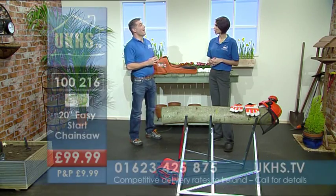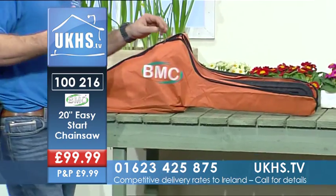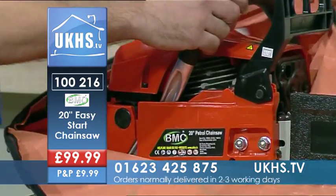We've got some serious tree cutting going on here. What we've got here is the 55cc petrol 20-inch chainsaw.